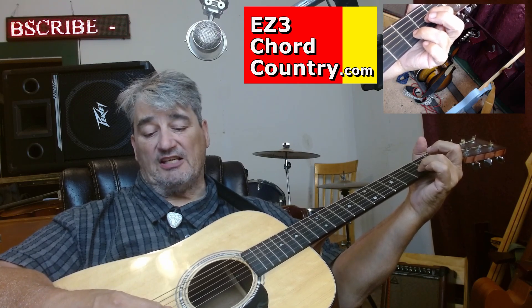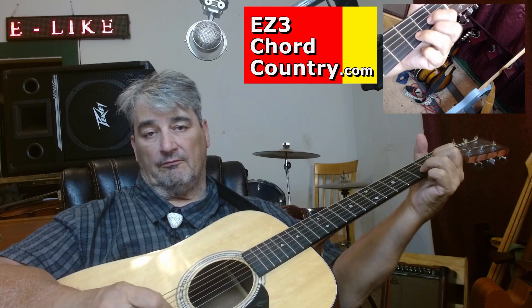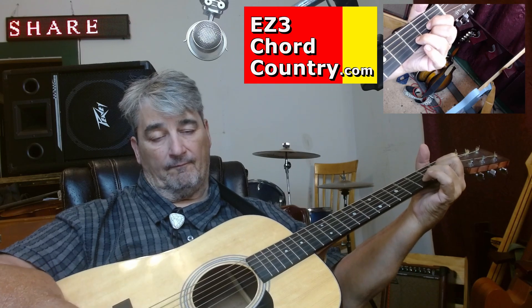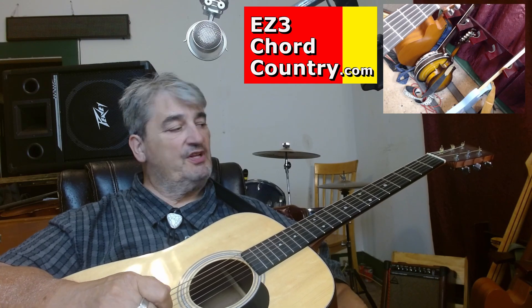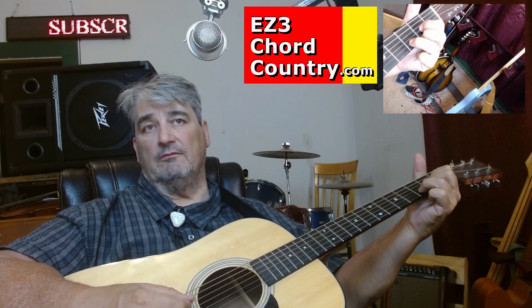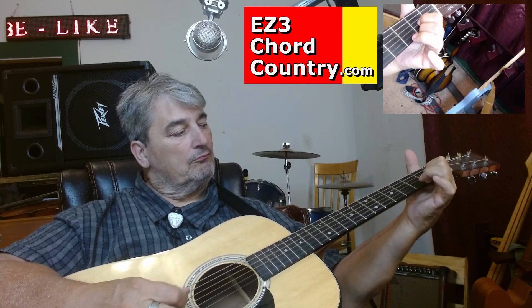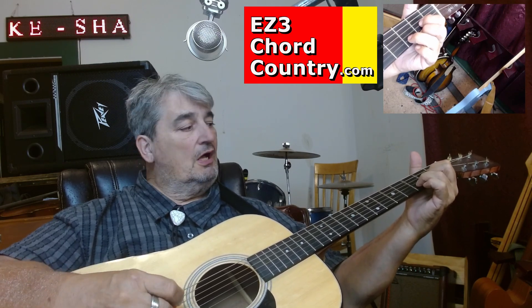A hammer-on is when you do the exact opposite — you've got an open string and you slam the finger down on top of it. So if you're playing the D... it really sounds like you're doing something. And all you're doing is just throwing in a couple of hammer-ons and pull-offs. You can experiment and see which ones sound good.